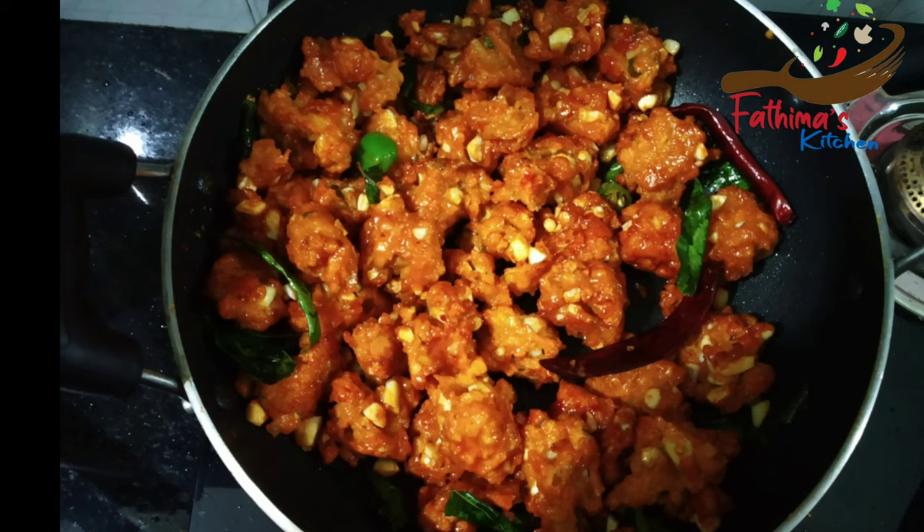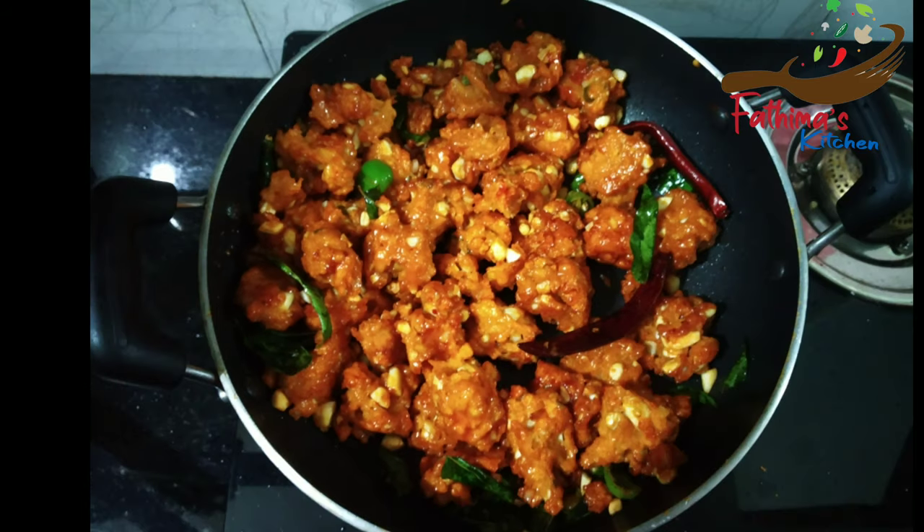Hi friends! Welcome back to Fatima's Kitchen. Today I am coming to eat a snack.